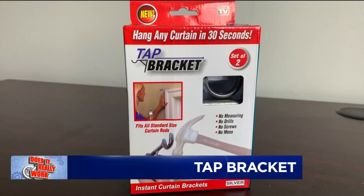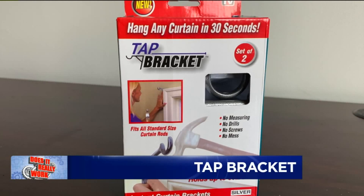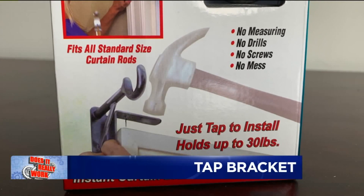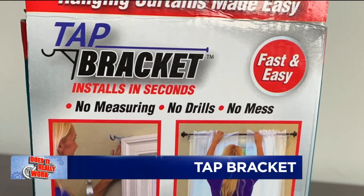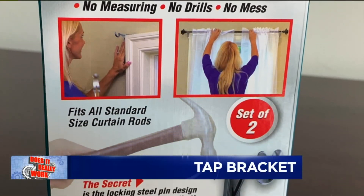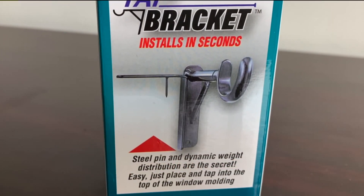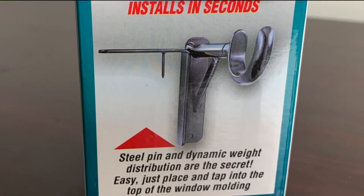This is Tap Bracket, and the maker claims you can install curtains from beginning to end in less than 30 seconds using this device. Forget measuring or drilling holes in your walls. Tap Bracket is an instant curtain bracket that installs over any size window in mere seconds. It can hold curtains up to 30 pounds. Just place it over any window frame, tap it in place, set your curtain rod on top, and you are done. The secret is the reinforced steel with the locking pin design — all for only $9.99 at Bozkows in Scranton. But does it really work?